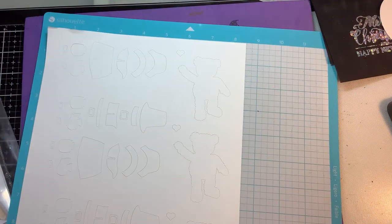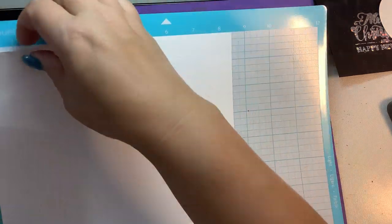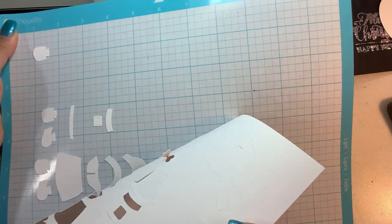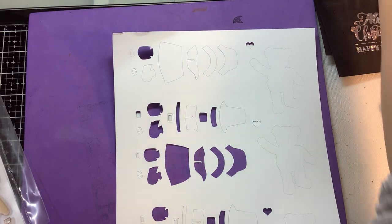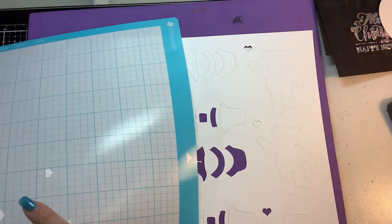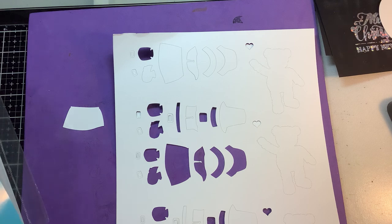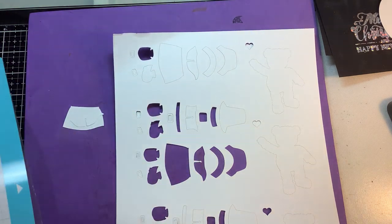Hi guys! Today's video is inspired by Kitchen Sink Stamps - they posted a picture with these cute little teddy bears in pilgrim outfits, and I was like, I don't have those pilgrim stamps, so I reached out.